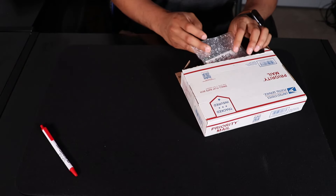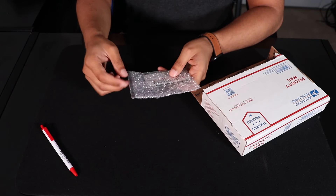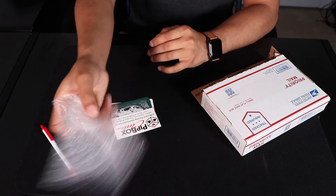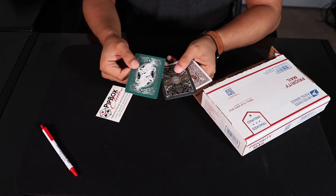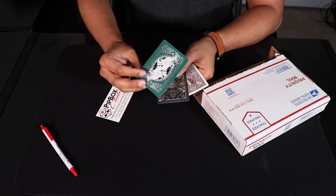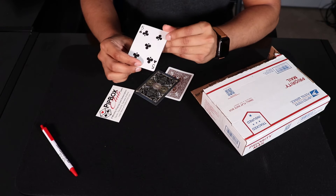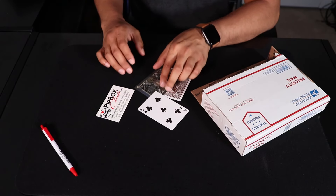Up next, it looks like they also gave this. I'm not exactly sure what this is — it says PitBoxClub.com. It looks like they gave like three sample cards, which are pretty nice. This is a really nice green back card with the dragons on it, facing both ways. I kind of like the front also. It's a bit different, but it's sticking to the original. That's pretty cool.